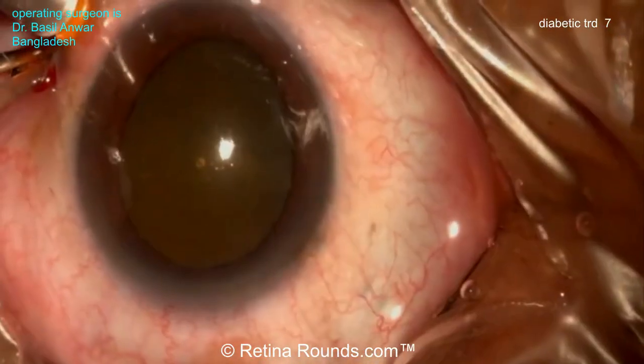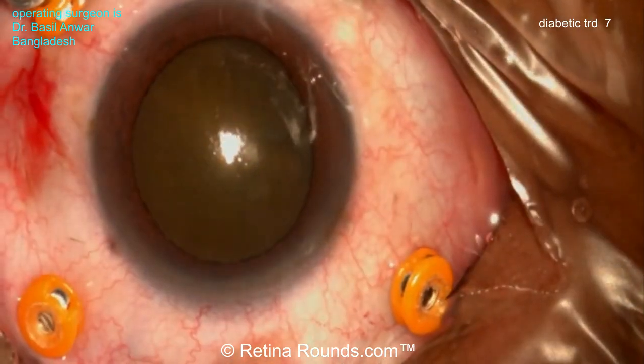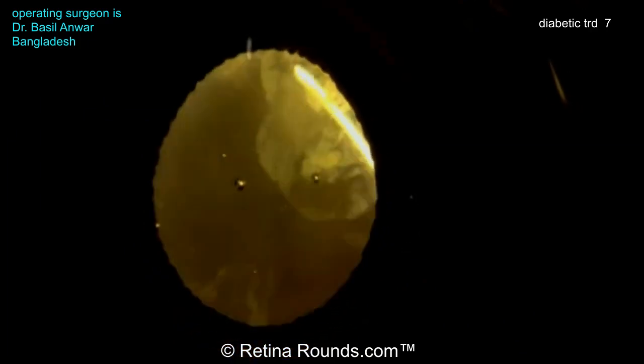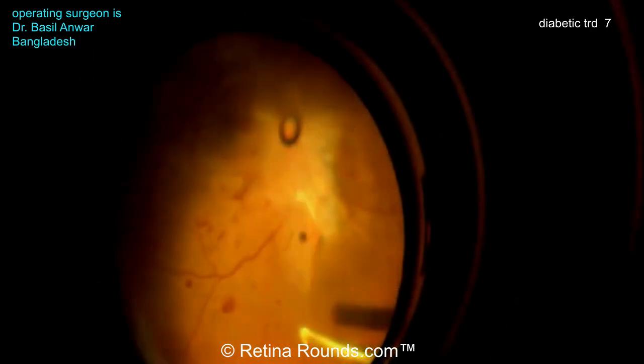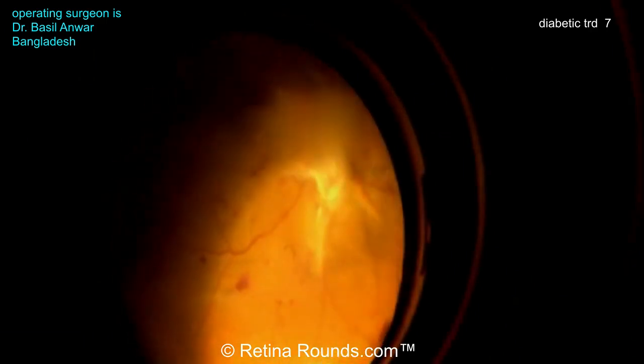Let's go ahead and jump right into Dr. Anwar's case. It looks like here he's using a 23-gauge setup for his vitrectomy, and starting with an anterior vitrectomy. Sometimes the anterior vitreous hemorrhage can be very severe, and cleaning up that view is obviously important to be able to continue with the case. This patient has a cataract, so it's certainly reasonable in some cases to even do cataract surgery with a lens implantation to really clean up the anterior vitreous hemorrhage.